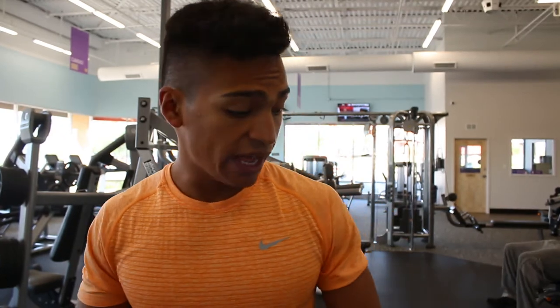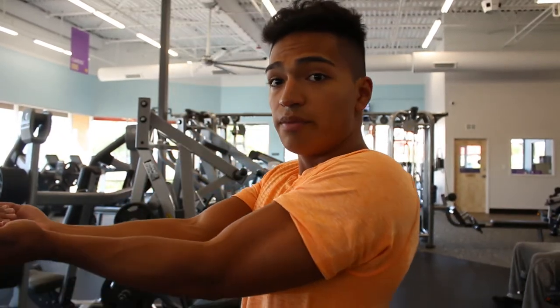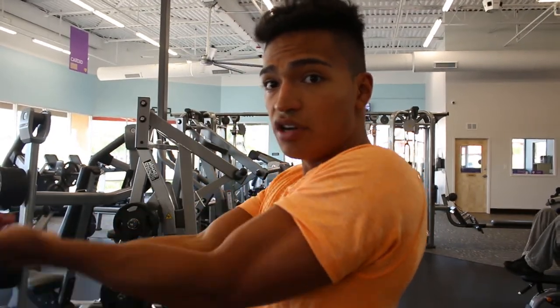Moving into that final set: doing single arms for 10 reps, then I have the lighter weight right next to me so I can jump right into it. Ten reps with the 20s single arm, then I have 10s that I'll do both arms at a time — hold the dumbbells at a slight elevation and just squeeze right here for 10 reps. This is going to hurt, guys. Brace yourselves, but the pump you're going to get afterward is going to be ridiculous.